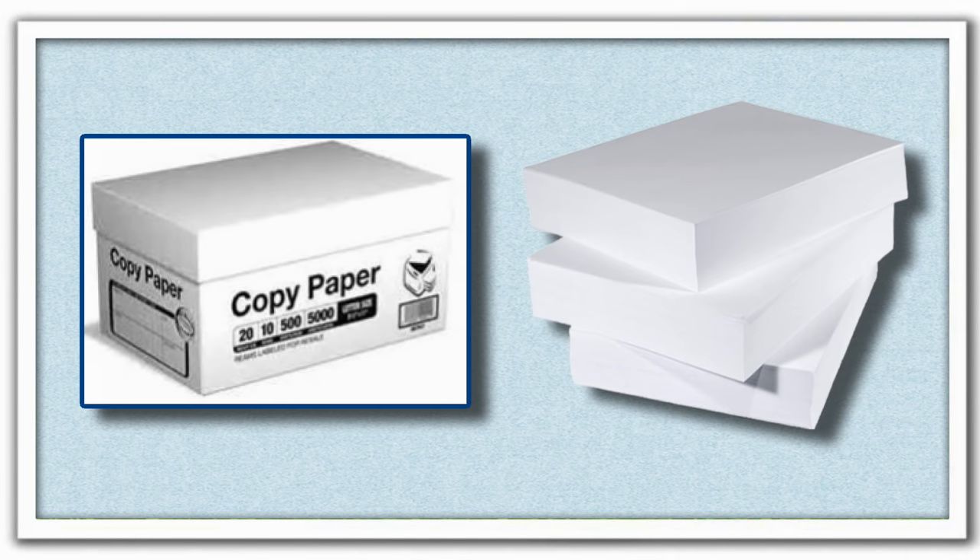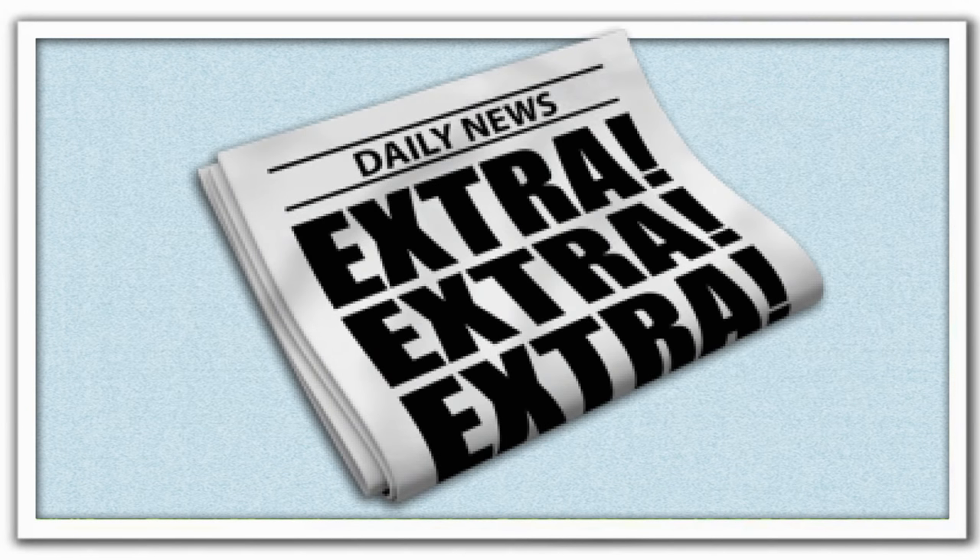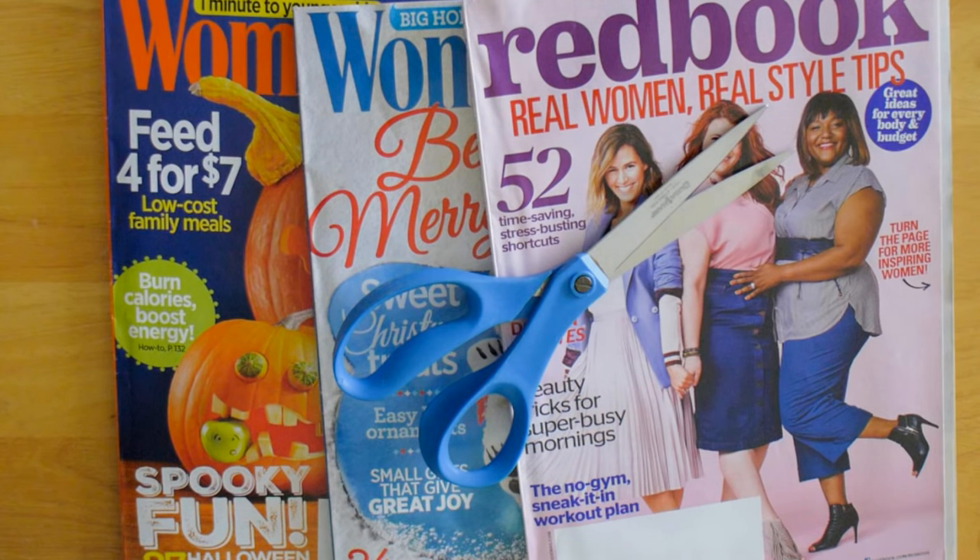If you are not a magazine collector like I am and you need magazines to make your own baskets, go to your local library. Most libraries will give their outdated magazines to a good home for free. As a side note you can also make the baskets out of copy paper, preferably used, and newspapers. I will leave a list of the things that you will need to make this project down below.